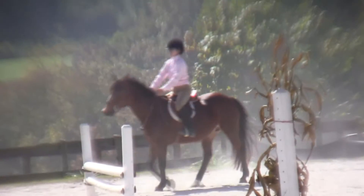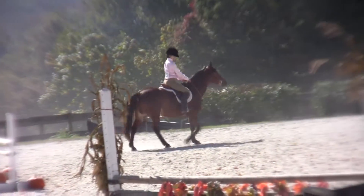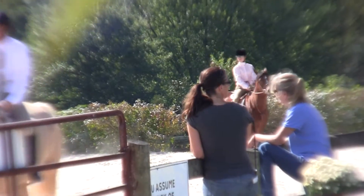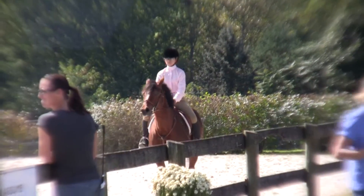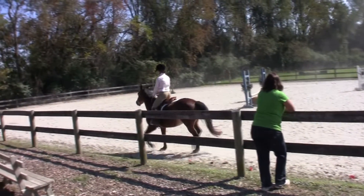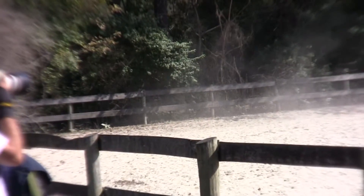And walk, please. All walk. And reverse, please. And trot, please. Okay, let her go a little more forward.